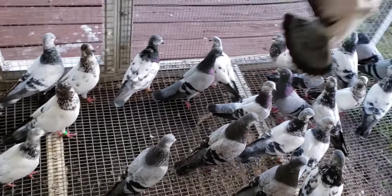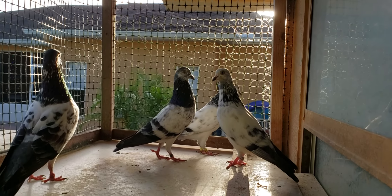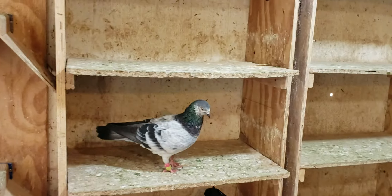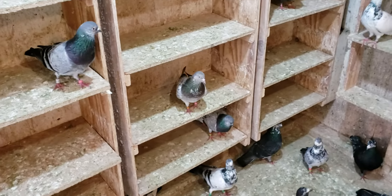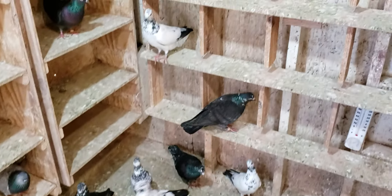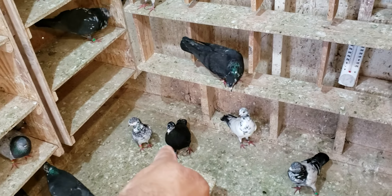To the guy in Port St. Lucie, I want to see your loft. I want to see what it looks like inside. Does it look clean like this? Does it look dropping free? Or do you have mounds and mounds of droppings — like several feet of dropping? I know your style, I've seen it before. I don't think you could ever change your ways. Show me that video, show me that loft, show me the birds like this. Show me what you have.